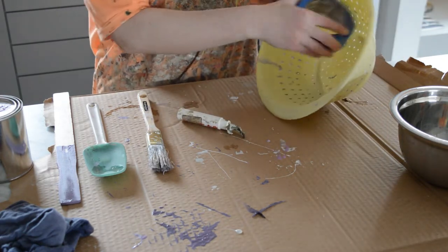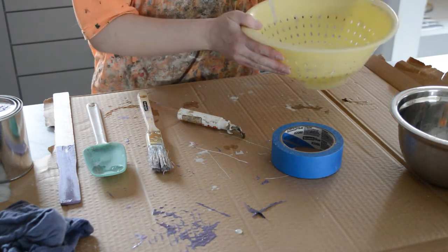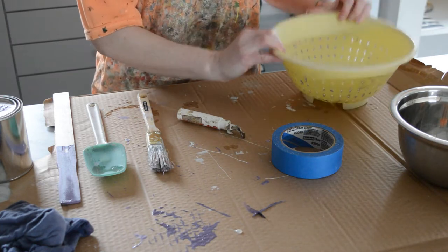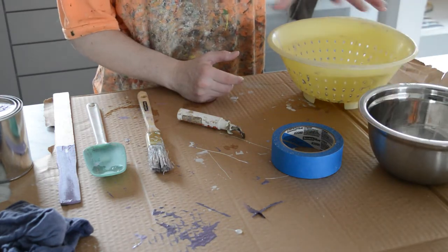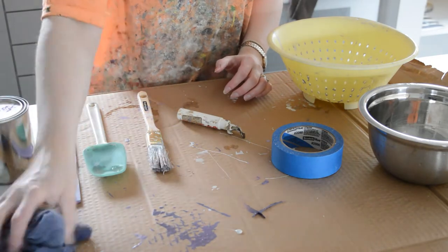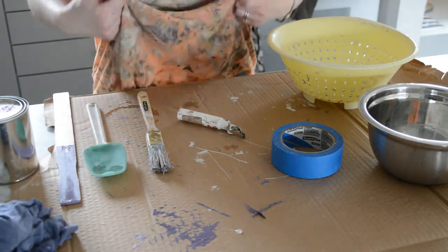Tape — I use it to cover the holes of the colander or to mark the height of my paint. This is going to be used to remove any chunks, but you can also buy paint-specific filters. I have a bowl or a clean bucket or pail to mix your paint in, something to hold your paint once it's done, some rags, something to cover your surface, and something to cover yourself.